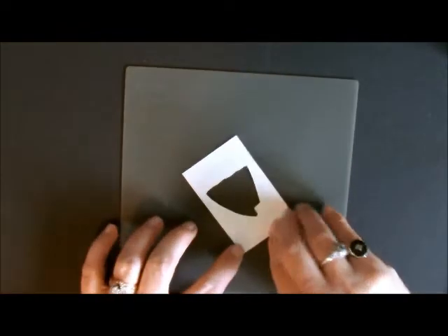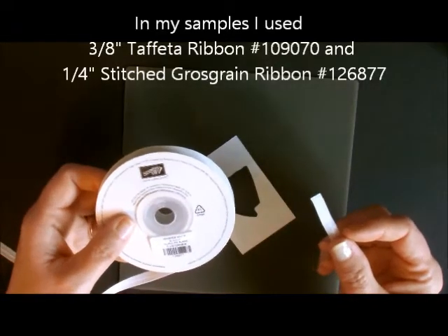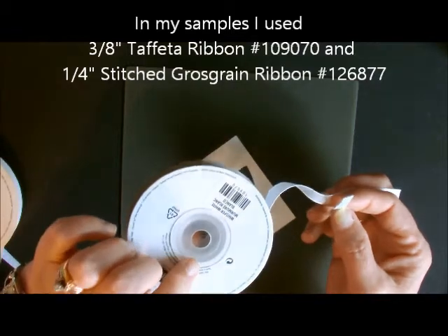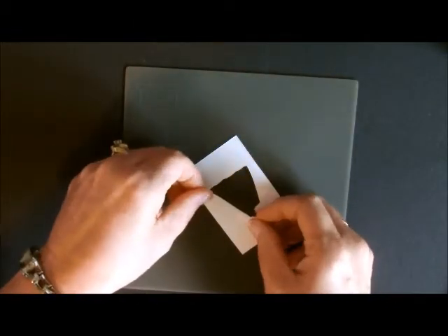Make sure you're using your silicone mat, then turn the piece over. For this dress I'm going to use the Whisper White grosgrain ribbon. For the sample I showed you earlier, I used the Whisper White taffeta ribbon. Let's try it with the grosgrain ribbon here.